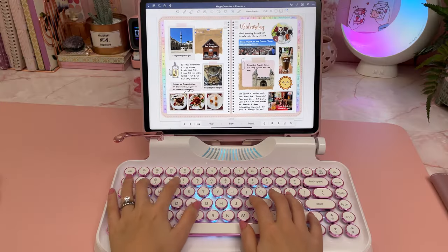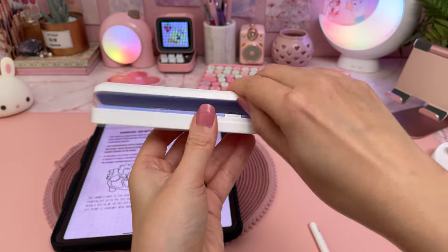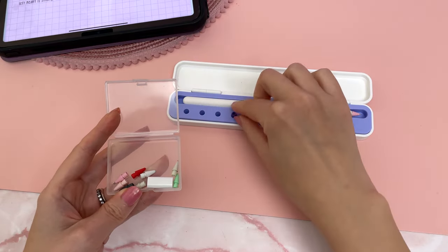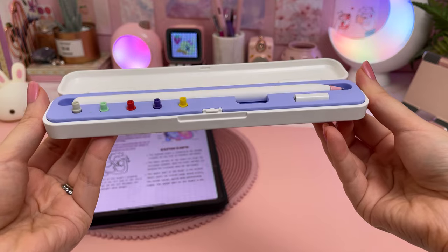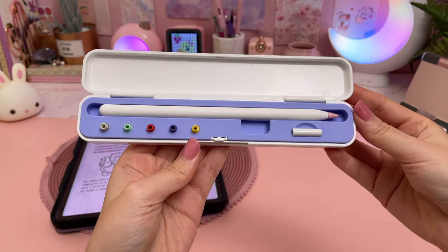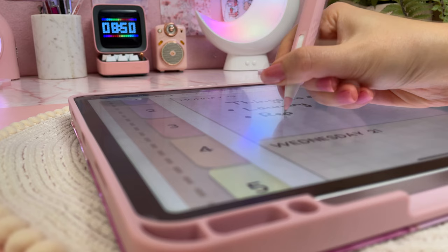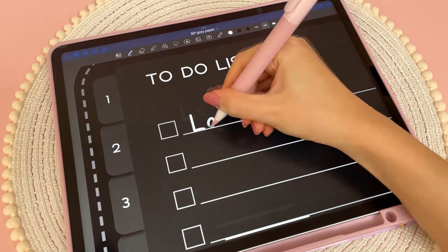This Apple Pencil carry case is so cute and compact I just had to get it, even though I don't find myself using it that much because my Apple Pencil is usually already protected in a sleeve. I think this would be great for traveling because it also has slots for extra pencil tips. I got the version that fits the Apple Pencil without any sleeve on, but I do remember seeing different ones that could accommodate a sleeve as well.